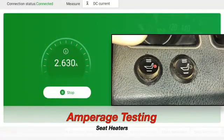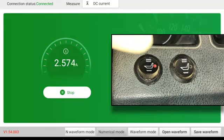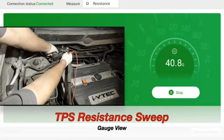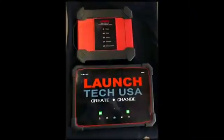Here's an amperage test on a seat heater. You can see the reading over there as I turn the switch on and off. Very handy. Next will be the resistance sweep. You look at the ohms reading over on the right.